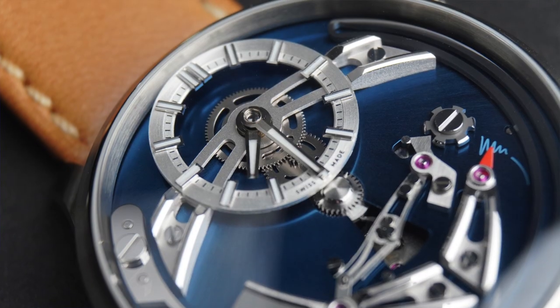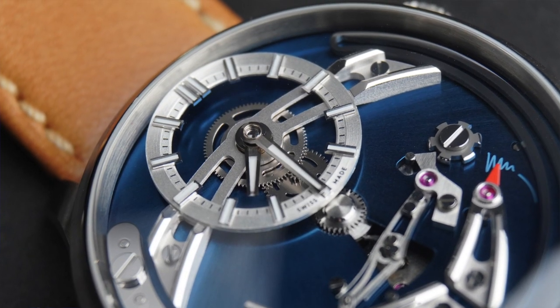Welcome back. Today we have something pretty special in for review. I was very lucky to get my hands on one of only three press review copies of the new Christopher Ward Bel Canto. A big thanks to Patrick at Christopher Ward who hooked me up with this one.